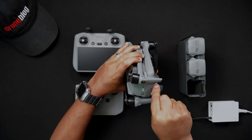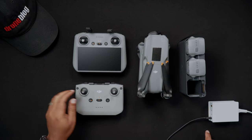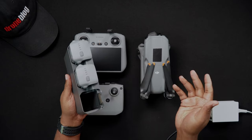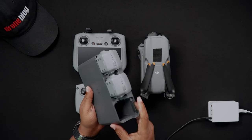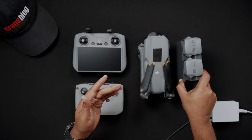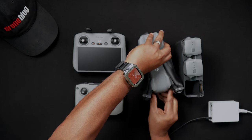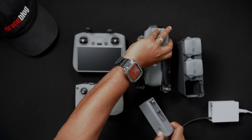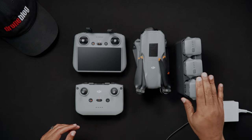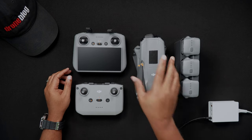Now we'll focus on charging via the multifunction charging hub. The multifunction battery charging hub in the Air 3 Fly More combo allows you to charge three intelligent flight batteries, charge either an RC2 or RCN2 remote controller, charge a mobile device, and transfer power from two depleted batteries to a third. Like with most DJI hubs, the charging is done sequentially, with the drone battery with the highest battery level being charged first.